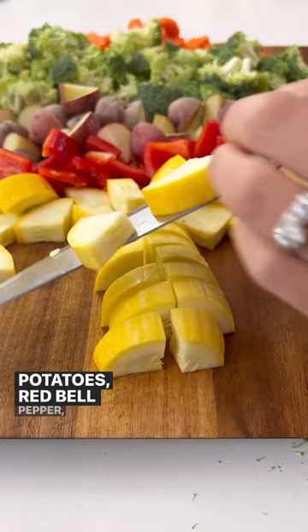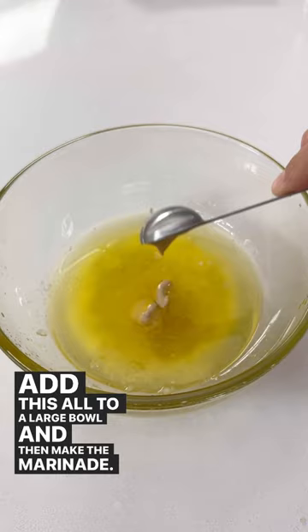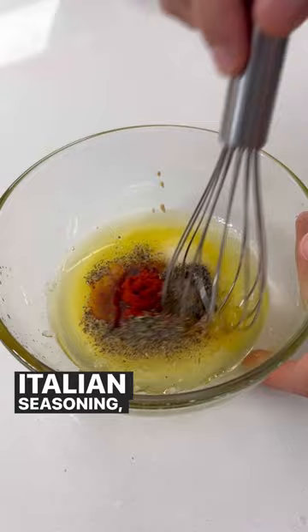Add this all to a large bowl and then make the marinade. You'll want to whisk together some oil, butter, Dijon mustard, Italian seasoning, paprika, salt, and black pepper.